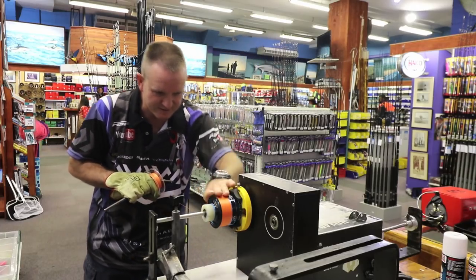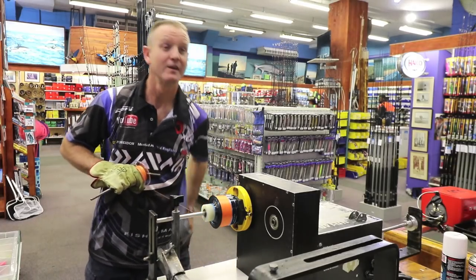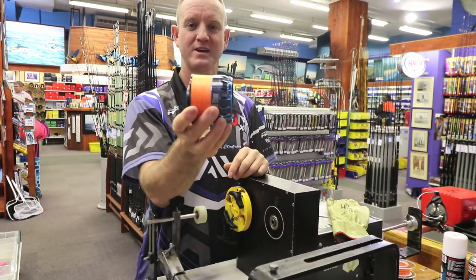That will be it. 300 meters done — quick and easy.